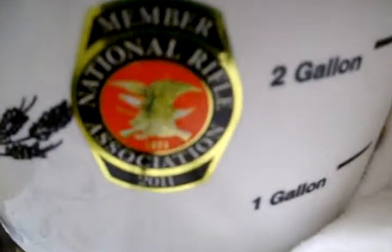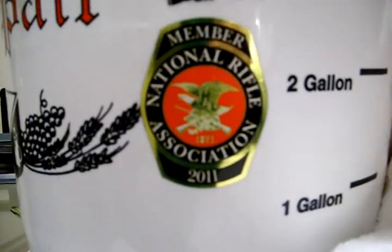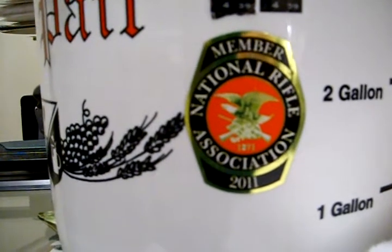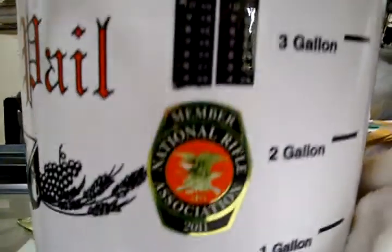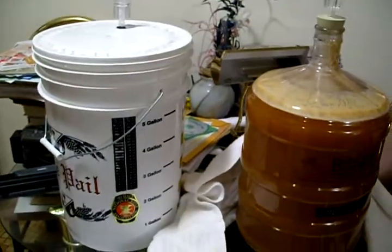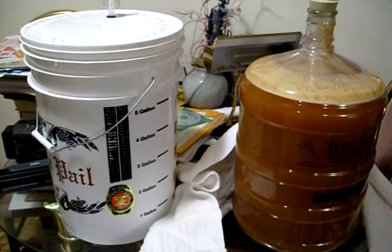Get some winter brew going. I'll show you something you guys might like — National Rifle Association sticker on my brew fermenter. But anyway, so I've got two brews going. Hopefully they'll turn out good — keeping my fingers crossed.